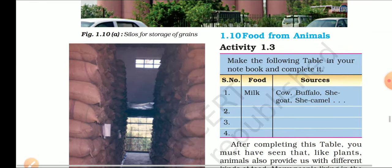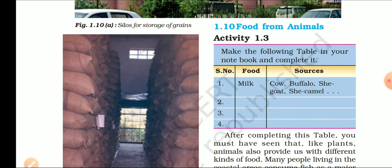Now we come to another topic: food from animals. अभी आपने देखा कि फसल या अनाज को हम खेतों से cultivation of crop द्वारा प्राप्त करते हैं. We also get our food from animals — many types of food material like milk, egg, meat, and so on. Look at activity table 1.3: make the following table in your notebook and complete it.